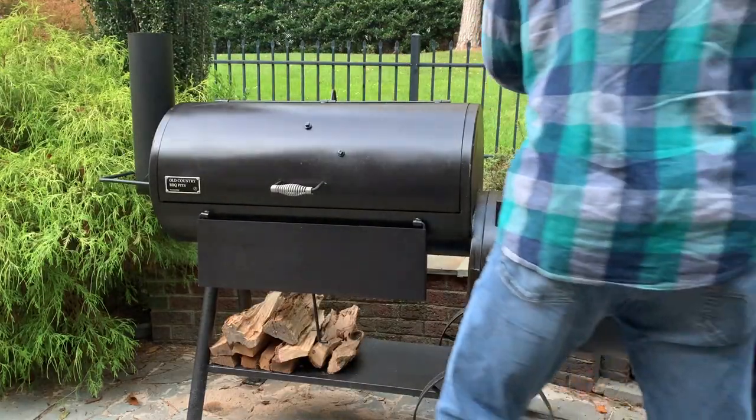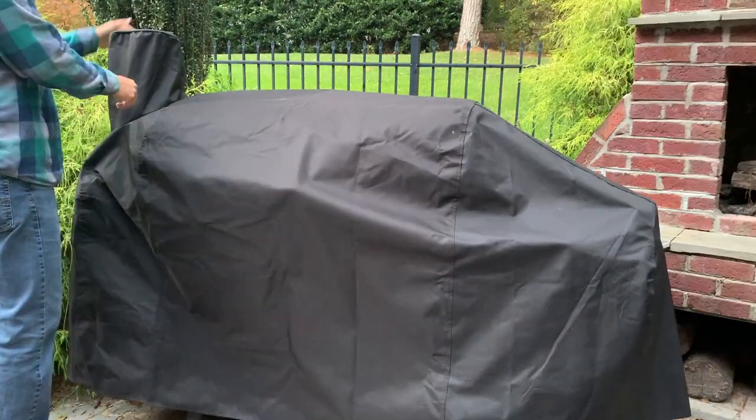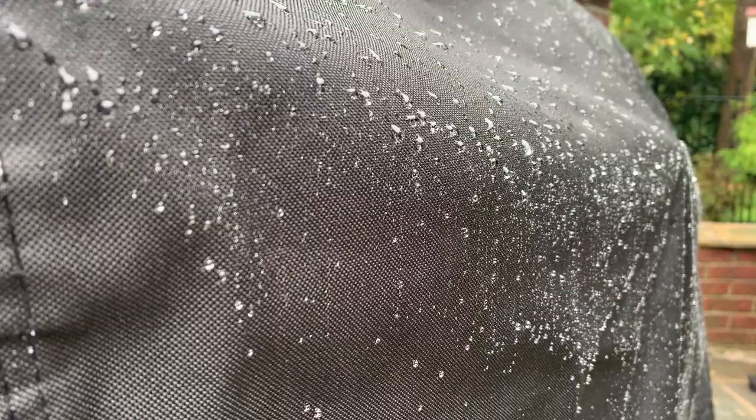Because I'm going to keep the Pecos outside, I bought a cover for it from Academy Sports — it's made by Old Country BBQ Pits. I've got to say it's really well made, fits like a glove, and the rain rolls right off.